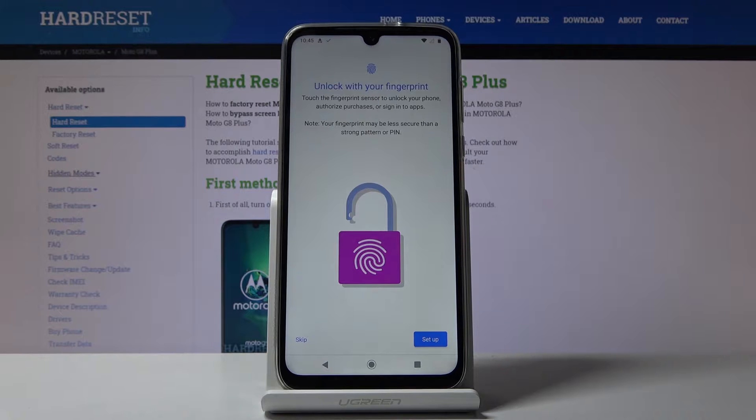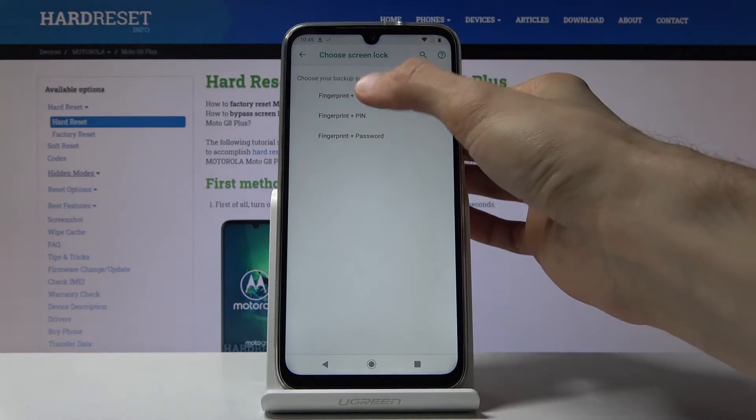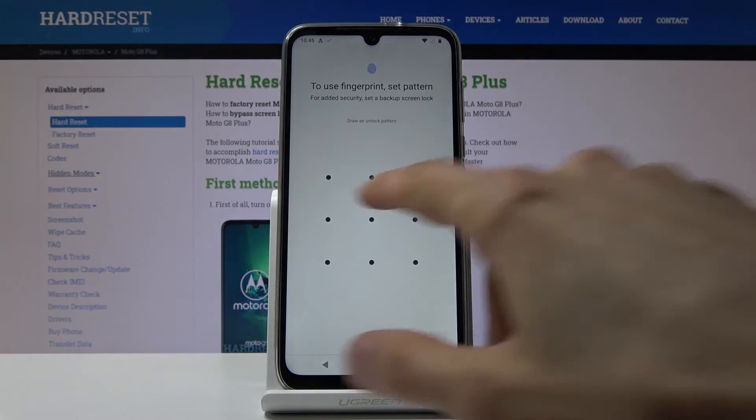Now before you can actually add a fingerprint you will also need to set up a different way of unlocking the device. You will have a choice between PIN, Pattern, or Password. Tap Set Up and here's the choice: PIN, Pattern, Password. Choose which one you want — I'm going to go with Pattern.